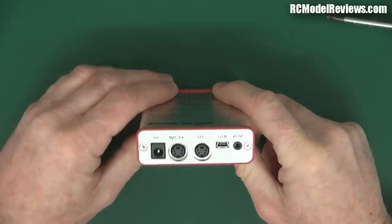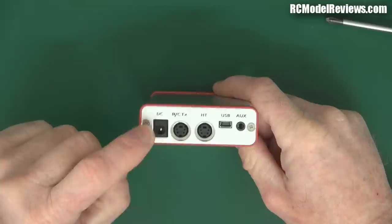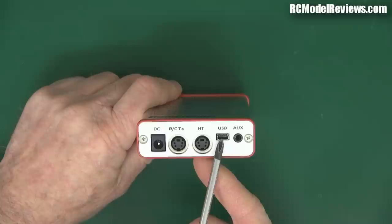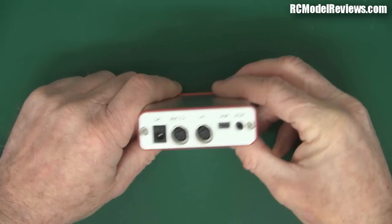There's a little fail-safe bind button on the bottom end, and we've got quite a few more connections than on some of the other UHF transmitters. We've got our DC input, which is from 9 to 12 volts - quite a narrow range. We'll have a look inside to see why that might be. We've got an RCTX connector that goes off to a transmitter head tracking unit, and a USB connector, probably for flashing.